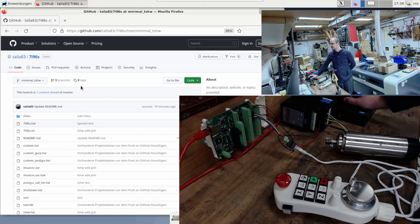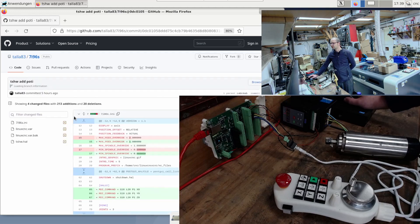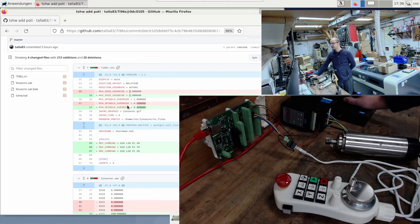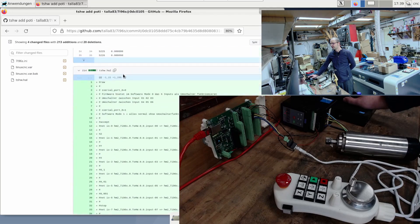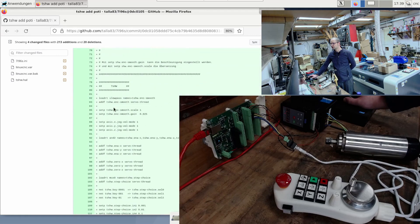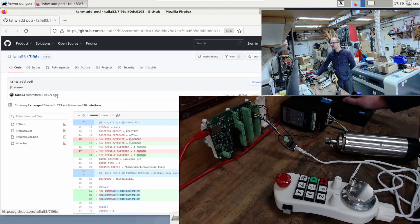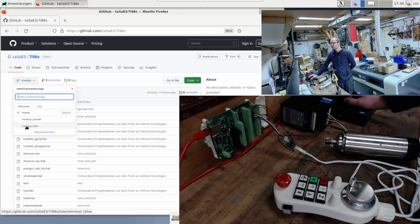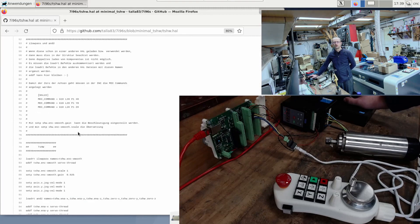If you want to know exactly, you can do so here at commits — take a look at what I changed in the HAL and INI files. I'll press on this commit and now you can see, for example, in the INI file I have adjusted something here and added something. Let's go further in the TSHW HAL — I added stuff and deleted it. And so you can understand exactly what I did there, or you can of course look at the files directly. By jumping into the branch and opening this HAL file, for example, I can also see what's happening in there.